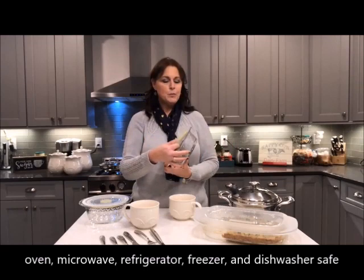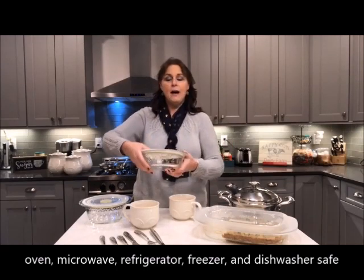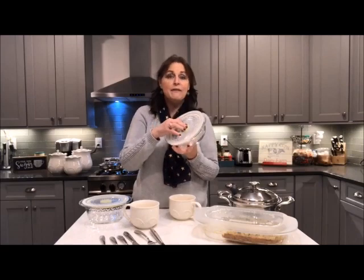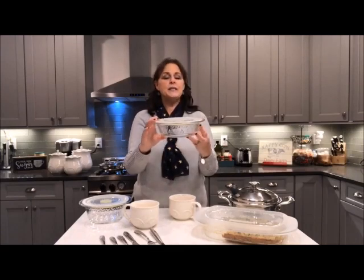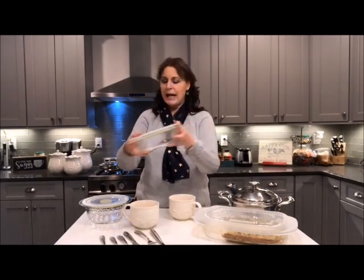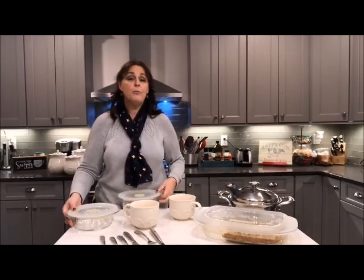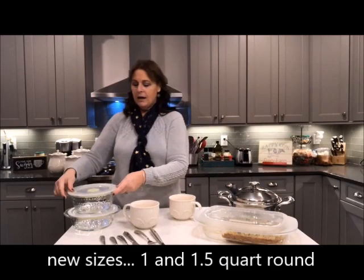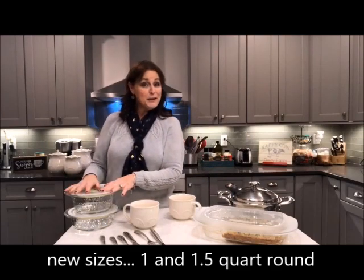When you put the lid on, keep the vent up, and then the very last thing you do to push the air out is push that vent down. There are two new sizes — the one quart shallow and then the one and a half quart, both round. These were also a hostess special at one point — actually almost every one of these are.